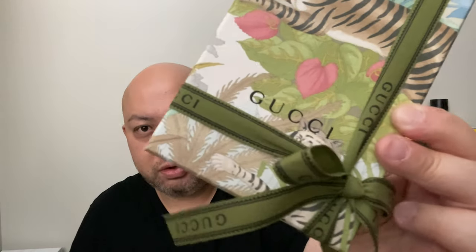First thing's first: for those of you that shop at Gucci, make sure you build a relationship with your client advisor. When I bought my boss lady purse — which I haven't reviewed — if you think I should review it, leave a comment below. Anyways, my client advisor from the Via Bellagio Gucci store gave me this gift with a ribbon that even says Gucci on it.